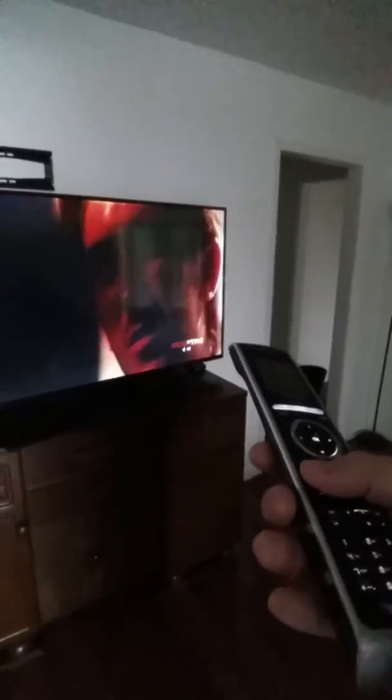Now it's gonna give you a bunch of options and I'm just gonna ignore that and press the power button. The TV is gonna turn on, albeit rather slowly, but I saw the blue light there. Then I'm gonna press channel up and channel down.